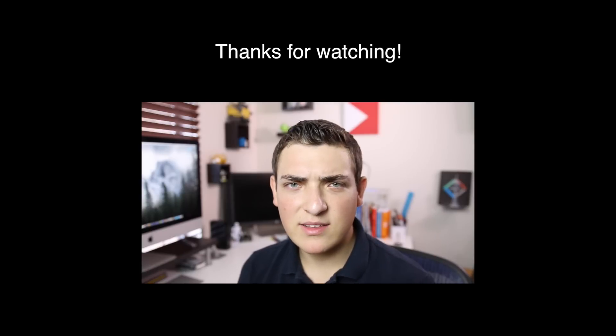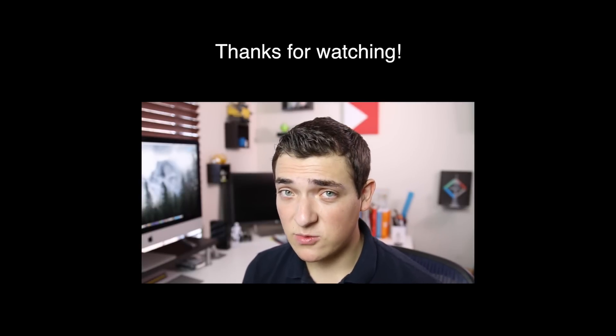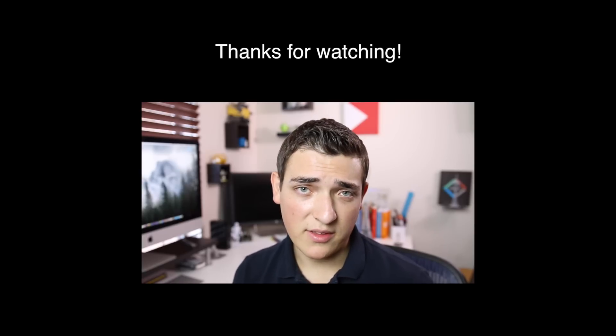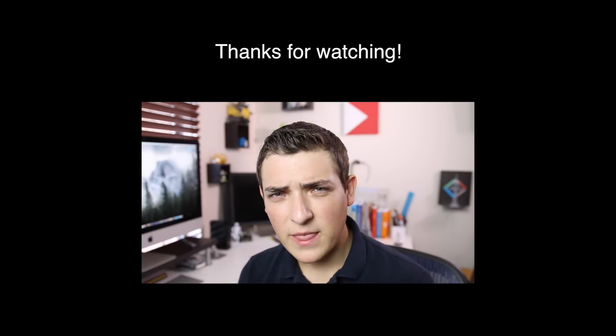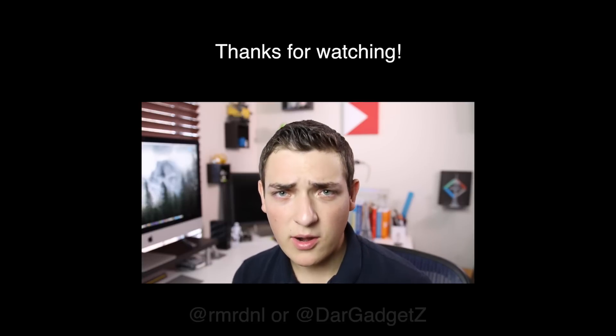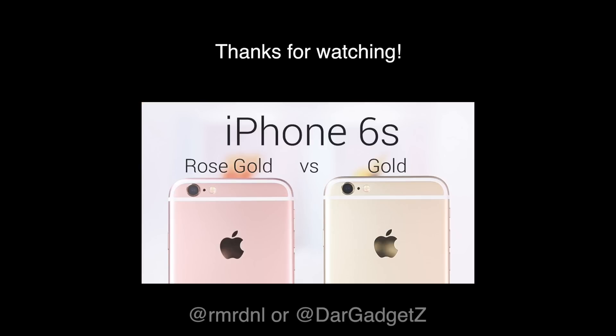I wanted to add this quick ending to thank you for watching. If you have any questions, feel free to comment below — I try to get to every comment. If the YouTube-Google Plus integration doesn't cooperate, you can reach me on Twitter at RMRDNL, or at Our Gadgets, and we'll get back to you. There's a ton of iPhone 6s coverage on the channel, so check that out. Catch you in the next one!